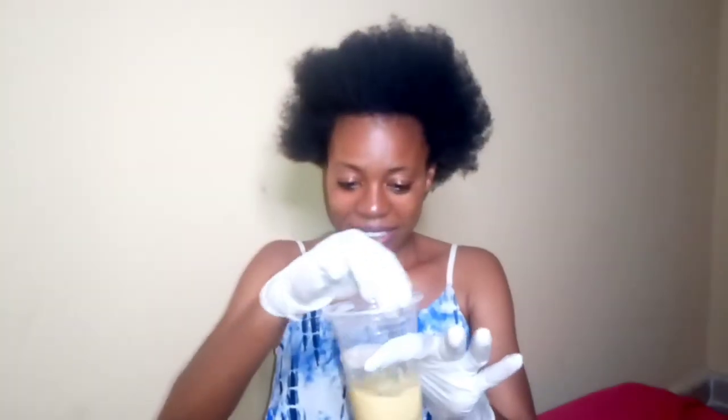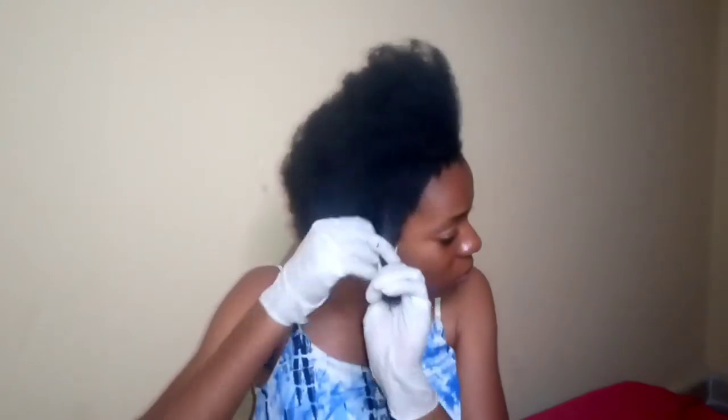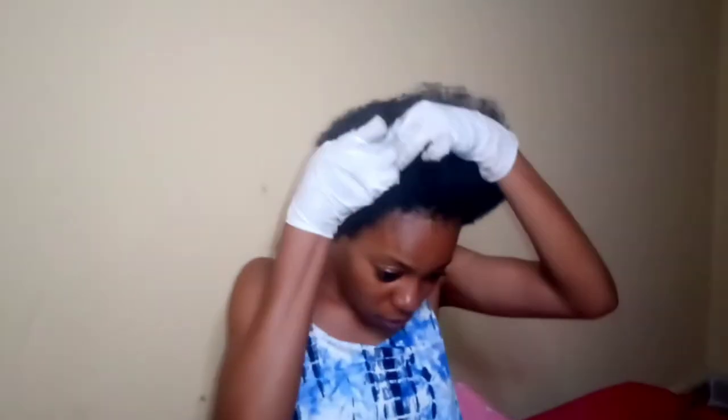This is what the mixture looks like after I'm done mixing it thoroughly. I'll go ahead to part my hair into sections and then apply this mixture to my hair and scalp as evenly as possible. While applying, I'll use the tips of my fingers to work from the roots of my hair and make sure I apply it on every part.